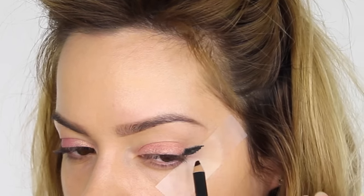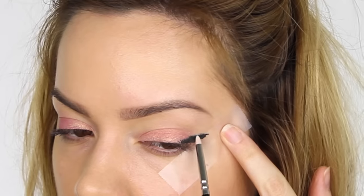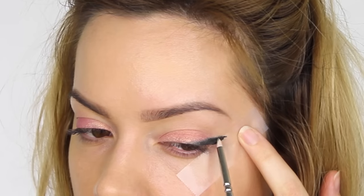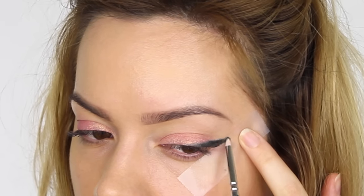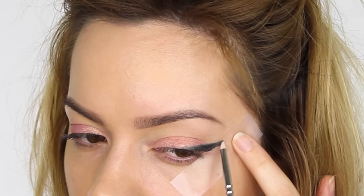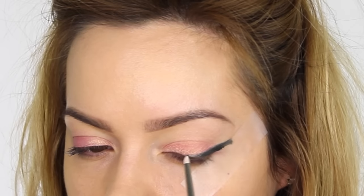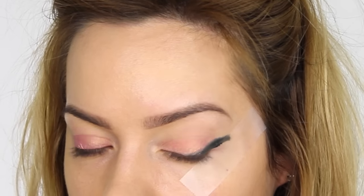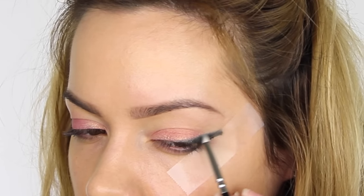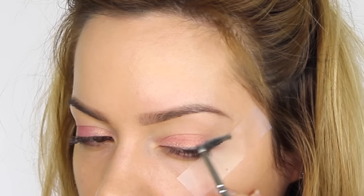Don't worry about being too neat because we are going to blend it out — the idea is just to get it on first. I'm using the Zoeva 240 Luxe Petite Pencil Brush, placing my index finger on the tape to keep my skin taut while I use the brush backwards and forwards to feather the color out. I'm pulling the color from the outer corner down onto the mobile eyelid close to the lash line, then cautiously edging the tail of the liner higher up the tape to extend the wing.